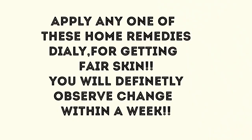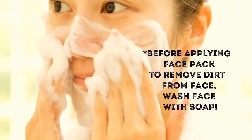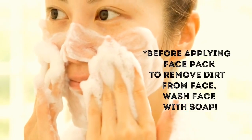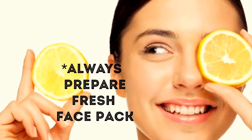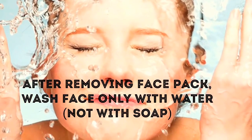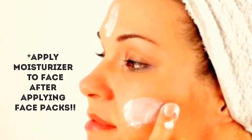Apply any one of these home remedies daily for getting fair skin. We will definitely observe change within a week. To get best results from these home remedies, we must follow a few tips. Before applying any face pack, wash your face with soap to remove dirt. One should always prepare a fresh batch of face pack to get desired results. After removing the face pack, wash face with cold water, pat it dry and apply a little moisturizer to prevent dry skin.